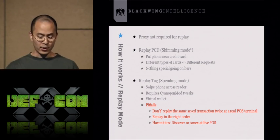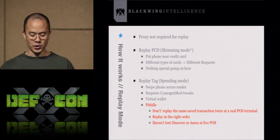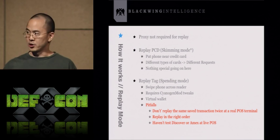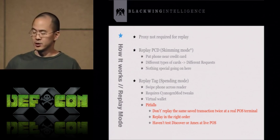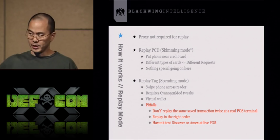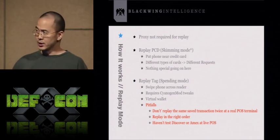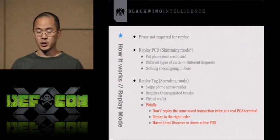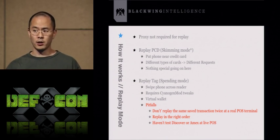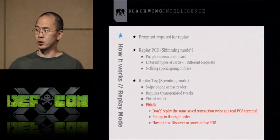Now, tag replay mode — this is probably the most exciting feature of the tool, also called spending mode. You take the phone, swipe it across the reader, and basically you can start spending someone's credit card — just the same way you use Google Wallet. This requires the CyanogenMod code. You can use it as a virtual wallet: scan your own credit card several times, and replay it at a real live point-of-sale terminal.